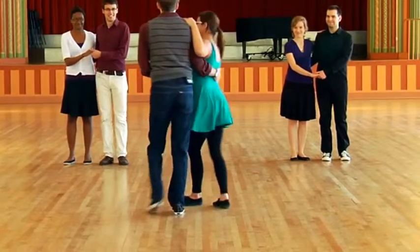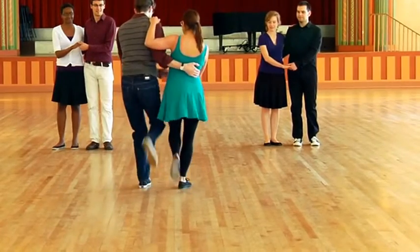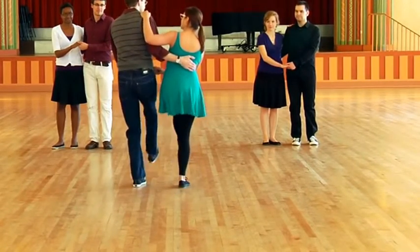From behind you'll see the steps look like this. One, two, kick, double kick, one, two, kick, double kick.